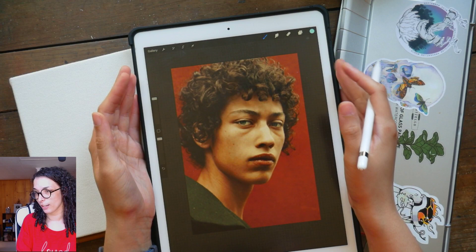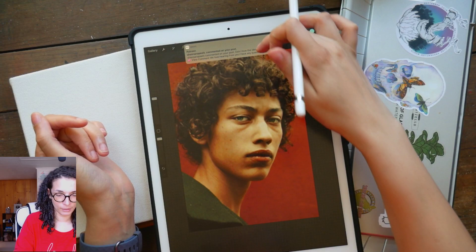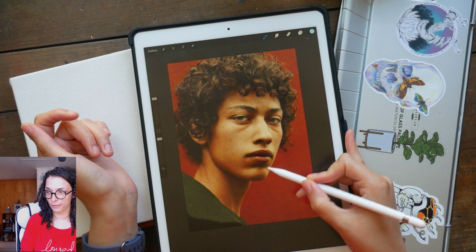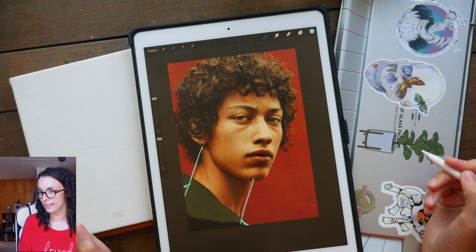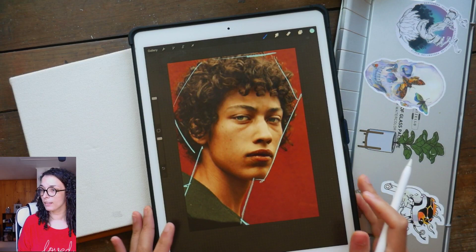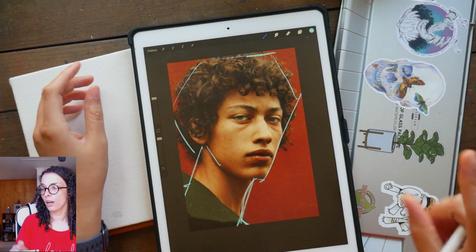When I do quick portraits I try to focus on the largest shapes first. The first thing I noticed about this reference — I'm going to be drawing over top of it — is the angle. The neck angle is at a diagonal; I always love that when we come off the edge at an angle. Then we have the head with a crop I really like, and then I love the angularity of the neck.